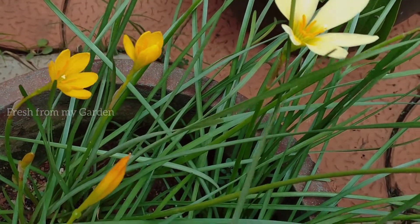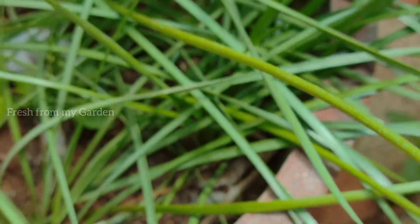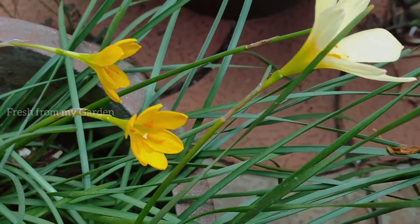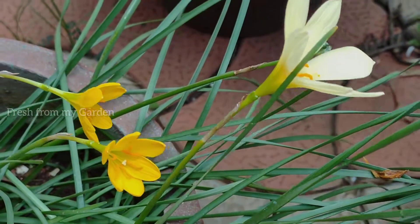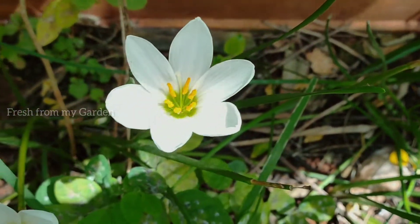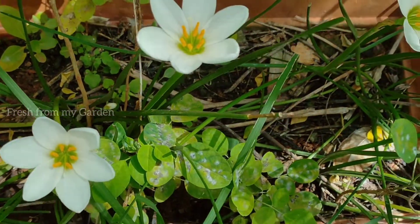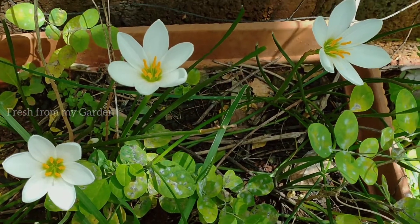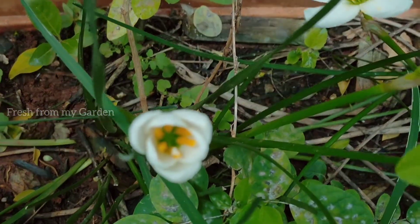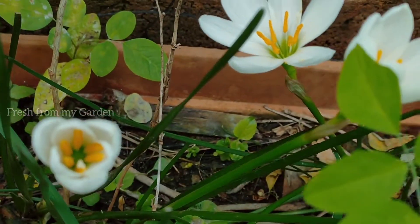As mentioned earlier, they grow from bulbs and also from seeds. They are perennial flowering plants and they come back every year. Once the season and the temperature is right for them, they bloom and produce a lot of beautiful blooms for our garden, and these bulbs also multiply so that we can get more and more flowers every year.